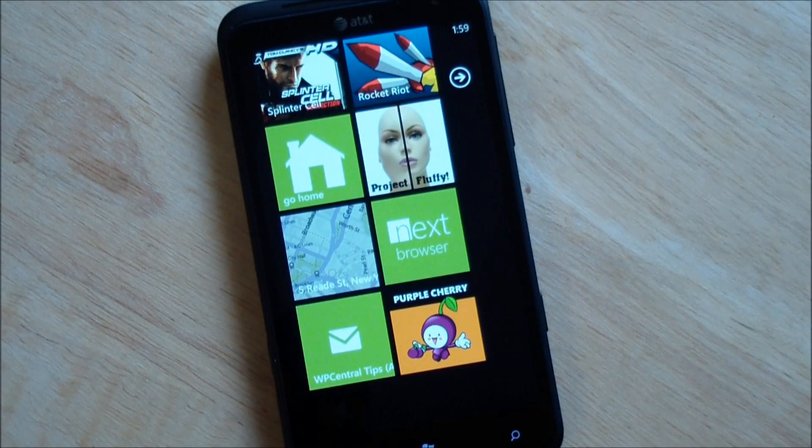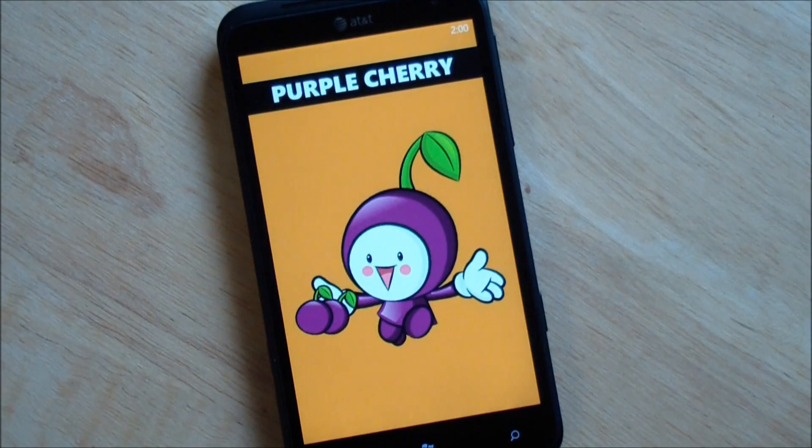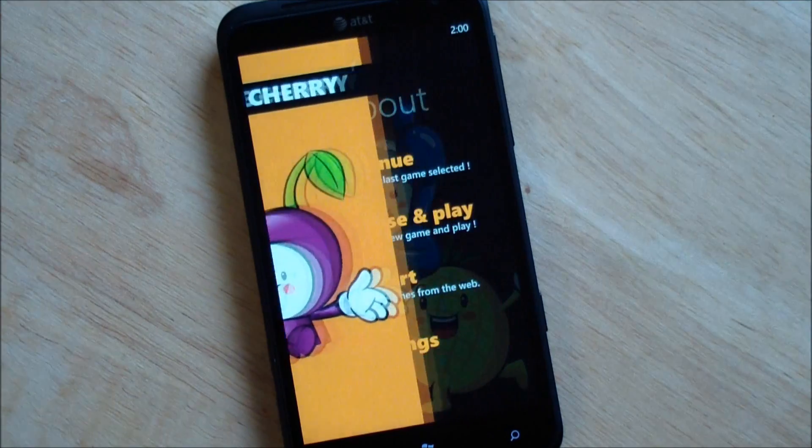Howdy folks, Daniel Rubino here with WPCentral.com. I'll give you a quick tour of the brand new Purple Cherry Game Boy emulator that just hit the marketplace a couple of minutes ago. We've been following this for the last week or two and we even got our hands early on a development release of it.